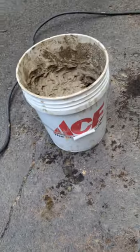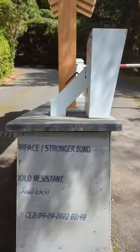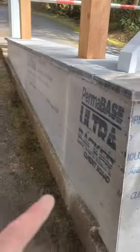I got my mortar mixed up here — you want to mix it pretty thick. Just wrapped up that capstone, everything is all set up. Spacing looks good, laid real flat and straight. I'll come back and do the flagstone tomorrow.